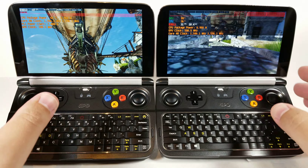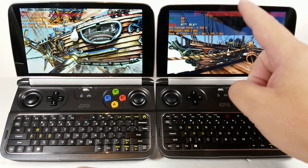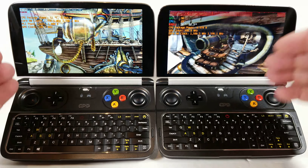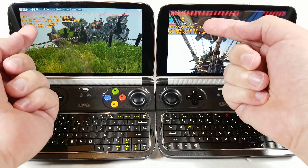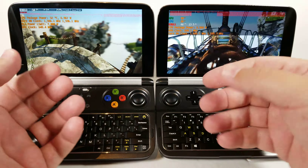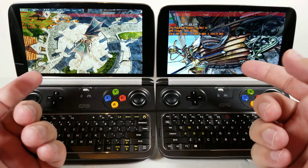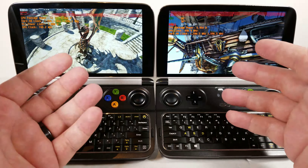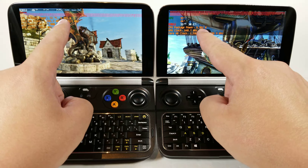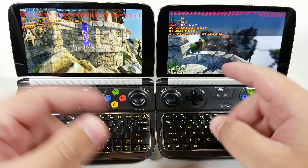We haven't started the benchmark just yet, but I want to comment on the overlays. The important things to watch are two: first, the GPU clock — you can see these numbers are going to be the same. Both feature the Intel HD 615 GPU, and regardless of whether it's the 8100Y or 7Y30, they both max out at 848MHz on the GPU clock. So there will be zero GPU benefit between the two. Second, watch the CPU package power — you can see both are hovering just under 7W, confirming both are indeed set to 7W TDP with power limit 1 and power limit 2, no jump to 15W.